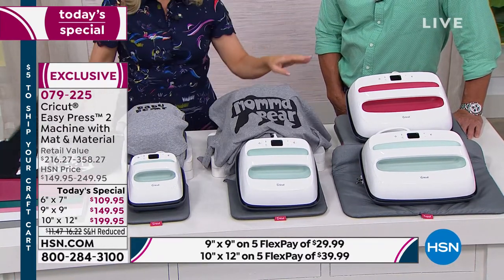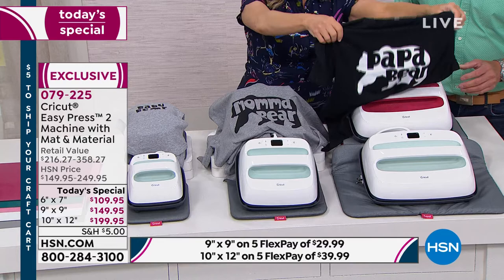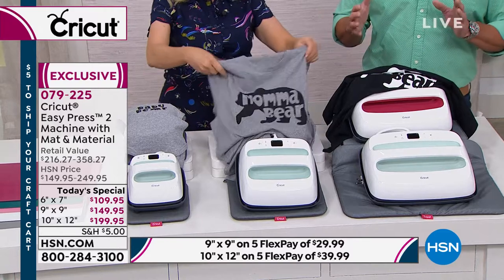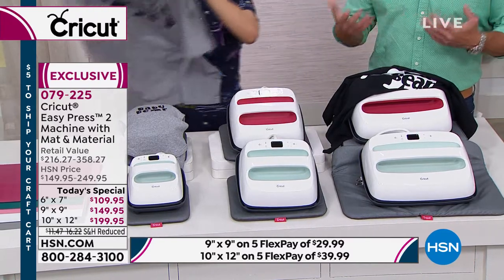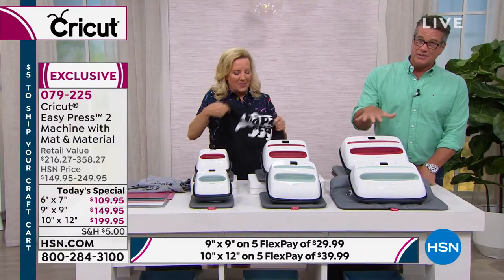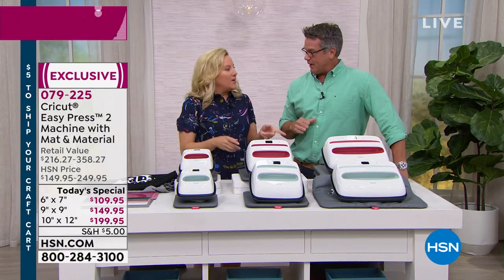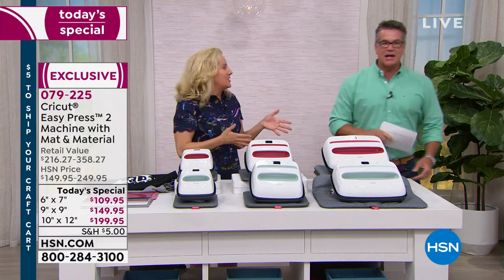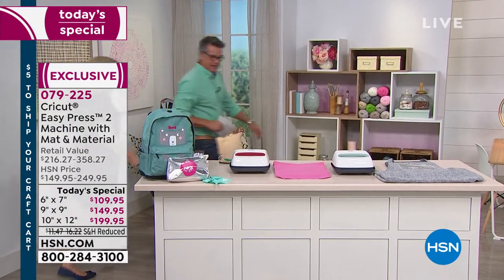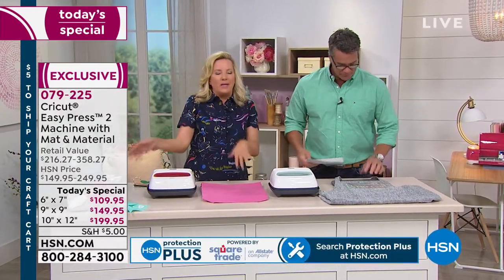When you get into bigger projects like tote bags and blankets, you need the Papa Bear — the 10x12. It depends on your needs. The 10x12 is the most limited and is already going fast — a lot of people are going bigger. So pick yourself out a color and size. Let's head over and make some things — we'll show you how this works in action.